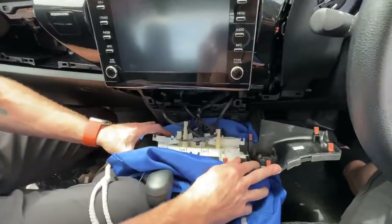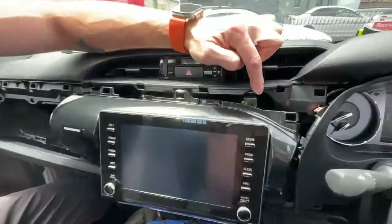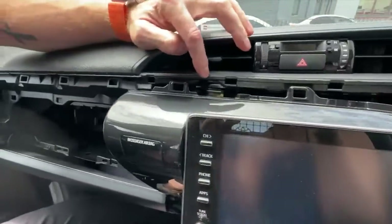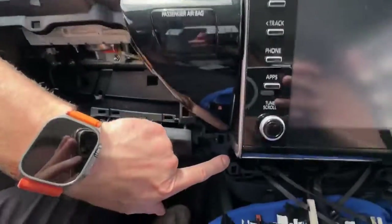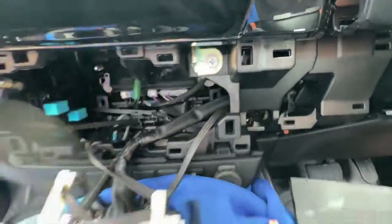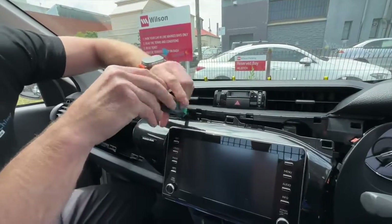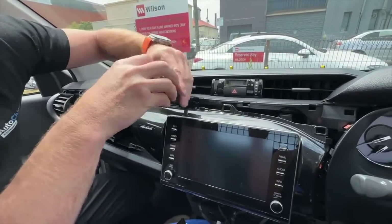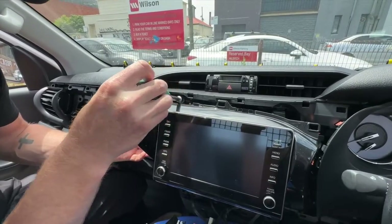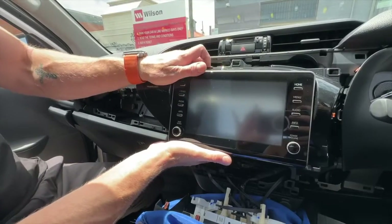From there, we're going to remove the 10 millimeter bolts — there are four of them. There's one in here, one located over here, one on the left hand side, and directly underneath the stereo there are another two. We're going to use the 10 millimeter socket, turning anti-clockwise to undo them. Just ensure that you don't drop them into the dash — be careful as you pull them out.